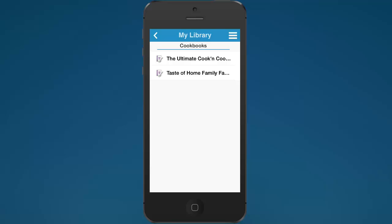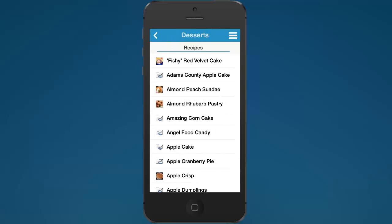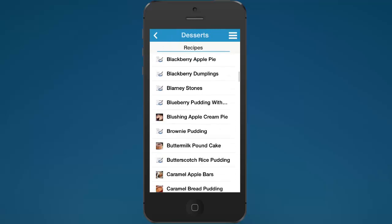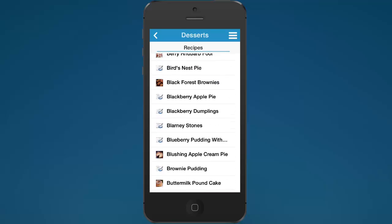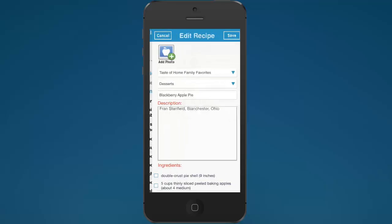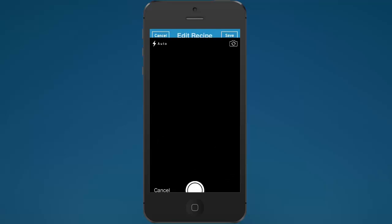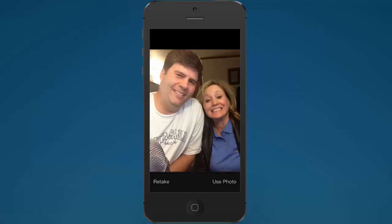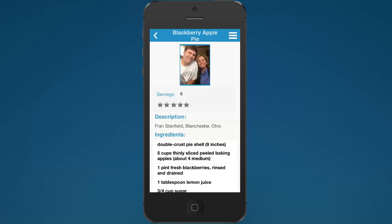Another thing that you can do that's really fun: in this Taste of Home cookbook, let's go to the desserts chapter. You'll notice that some of the recipes have food photos, but some of them don't. Let's say we're in the kitchen and we made this blackberry apple pie and we want to shoot a photo of it and attach it to this recipe. You can do that with the Cookin' mobile app — just tap this add photo button and tap to take a photo. And now you can see the image right there.